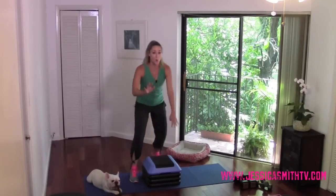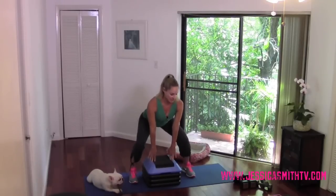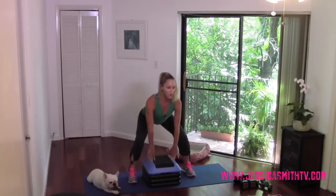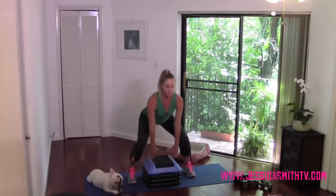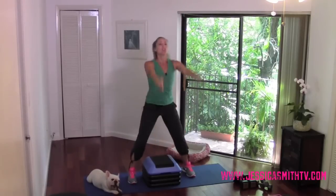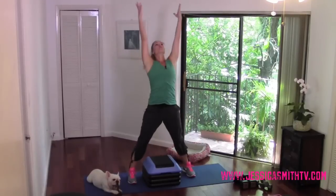Now we're going to step out and hold that squat. Give me a little pulse. Push your hips back — check that those knees are behind your toes. Checking with your spine too; we don't want to round forward, so open up the back. Now we're going to throw those arms overhead and extend the spine. We come up, tap down — I'm doing a little extension through my back, reaching those arms back and overhead.